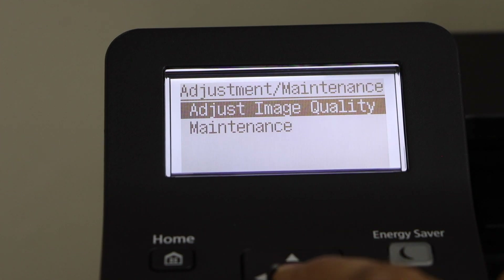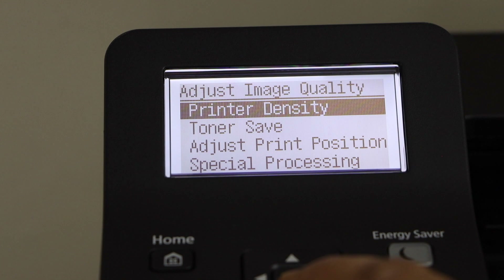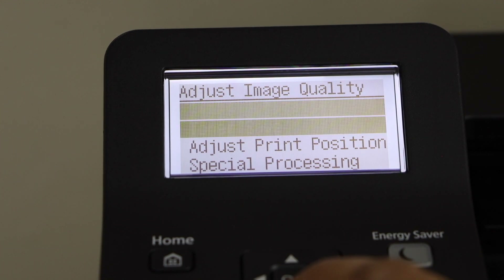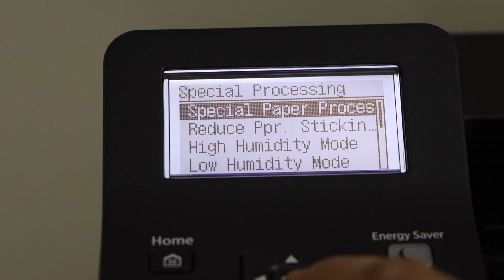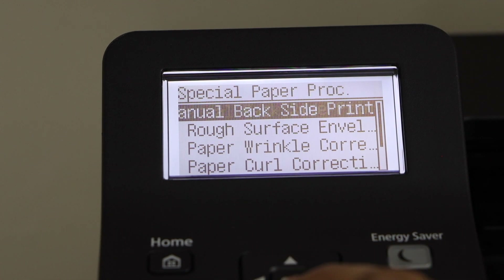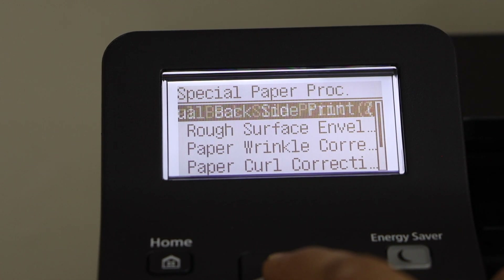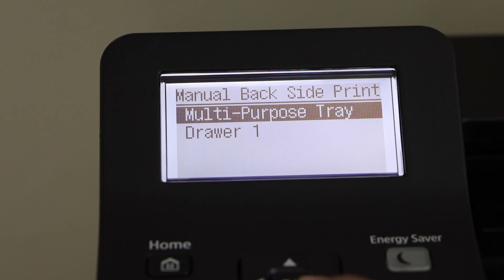Select Adjust Image Quality, scroll down to Special Processing, select Special Paper, then Special Paper Processing, and choose Manual Back Side Print. This enables two-sided printing — it should show up as two-sided. Press OK.